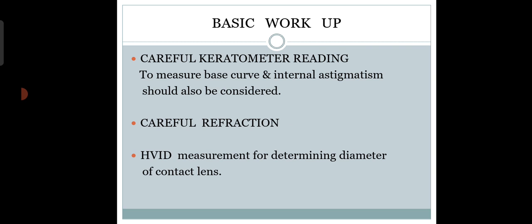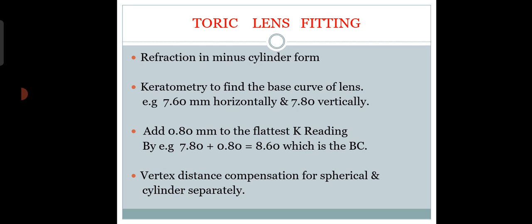For soft toric contact lens fitting, you need a very proper keratometric reading and a careful refraction. Even if the patient comes with a glass prescription, you should perform your own refraction before deciding. You need to measure the HVID to select the lens diameter. Keratometry gives information about the astigmatism axis and is helpful in choosing the base curve. Refraction should be in minus cylinder form.